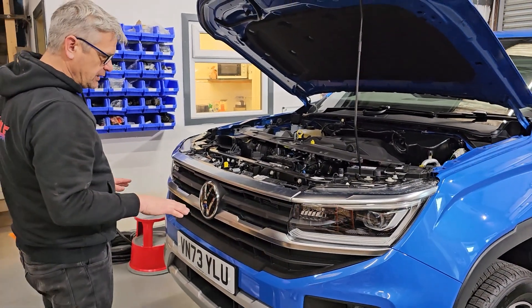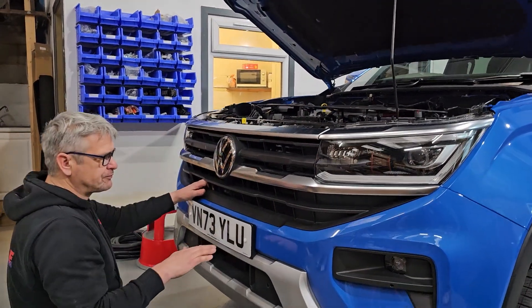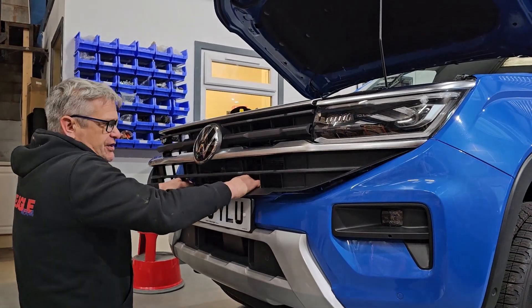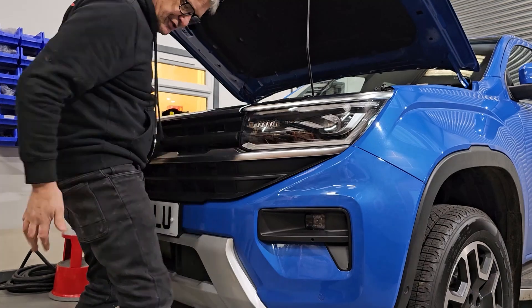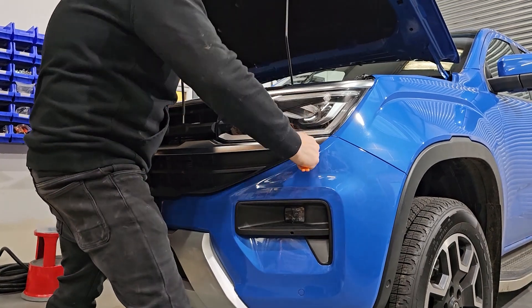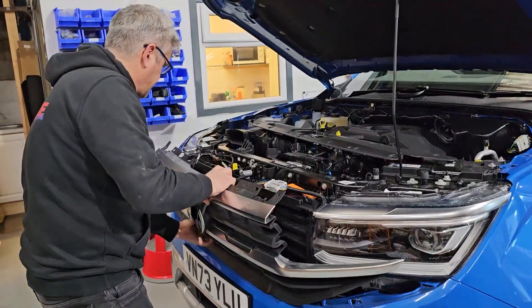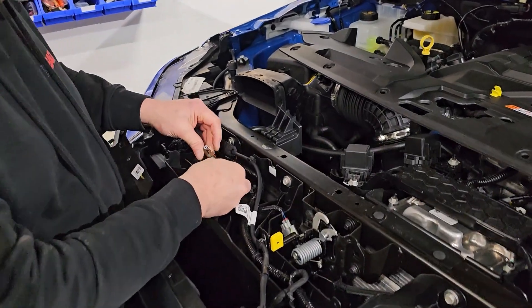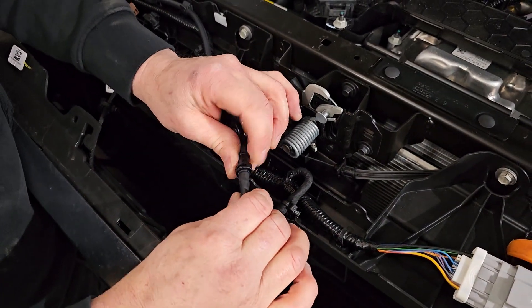The next bit is really down to brute force. We've just taken this out to try to see what the best way is — as with all these grills, we need a bit of a pull. The best way is to get down below, get your fingers over the top on the black bit there, and just give it a bit of a yank. Then just get your trim tool on the end there and prize that off like that — and that comes off.